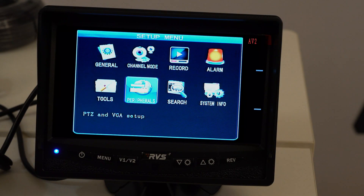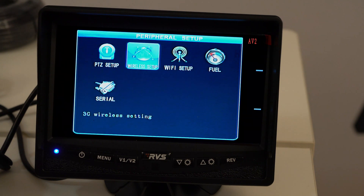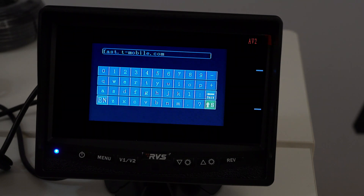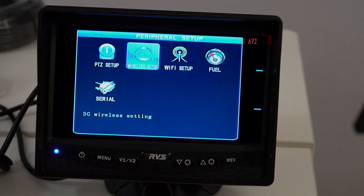Next, go to the next option: Peripherals. That's where you'll find all your Wi-Fi, wireless, SIM card settings. Go to Wireless Setup — not Wi-Fi, unless you're using a hotspot. Here we fill in the APN. Every carrier has a unique APN. We put a T-Mobile SIM card in here, which is the default we install with our DVRs because they work best with our devices. The APN for T-Mobile is fast.t-mobile.com. Make sure there are no spaces before, during, or after. Hit Return to go back, then hit Save — make sure you hit Save.